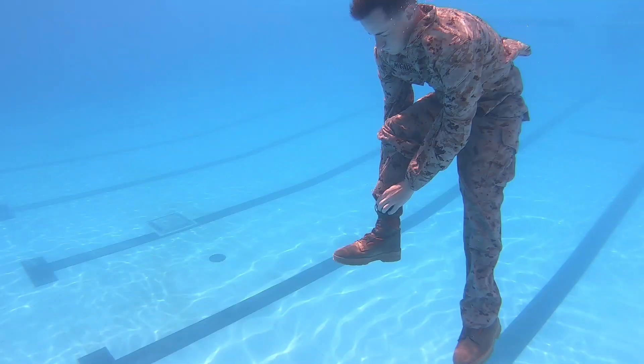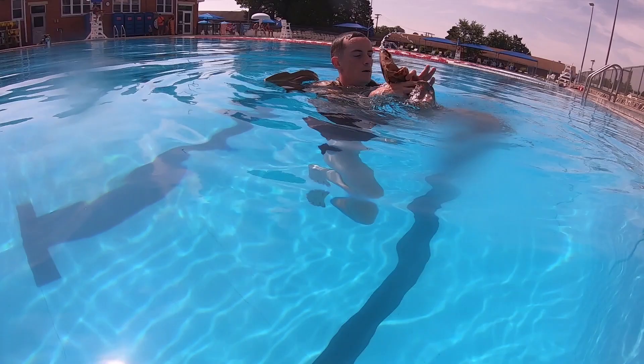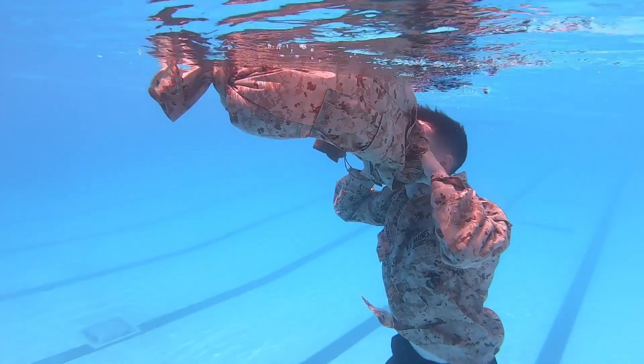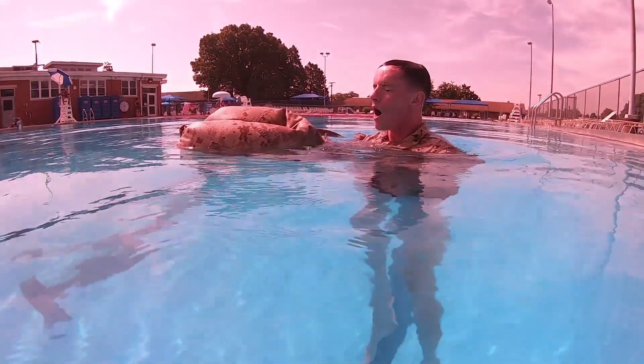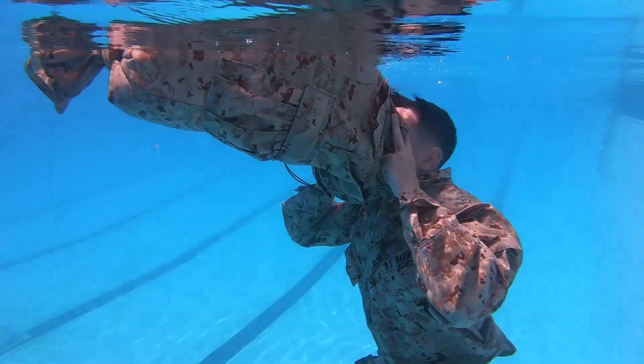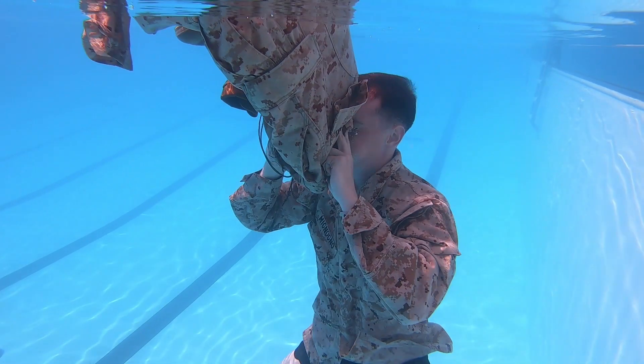Take a deep breath, bend over and remove boots. Remove trousers, button or zip the trousers fly closed — this allows control of airflow. Tie the bottoms of the trouser legs in a square knot. To fill the trousers with air, surface while keeping the waistband under water. Breathe in again. Drop below the water surface. Repeat these steps until the trousers are filled sufficiently.